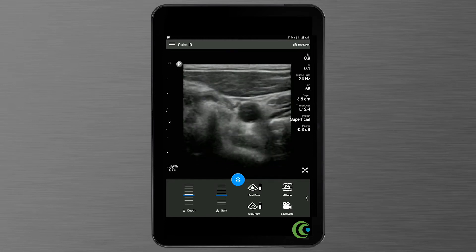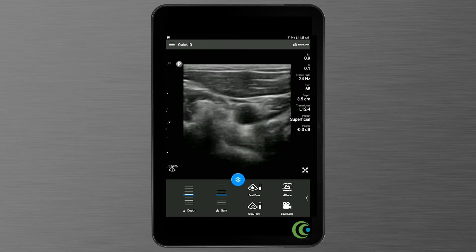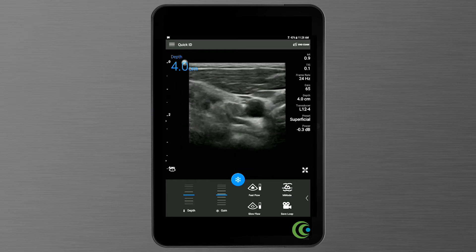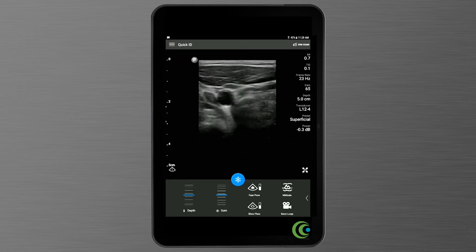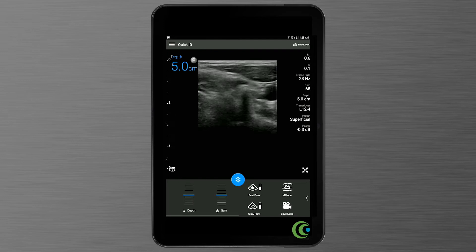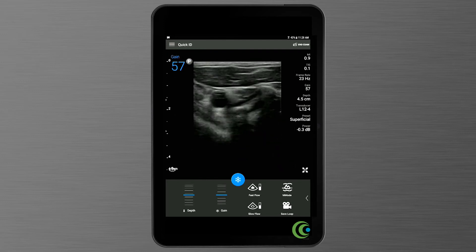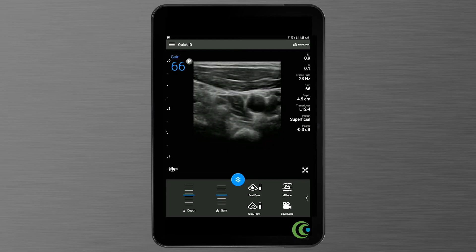Now that we've started scanning, there are only a couple of things that you need to adjust. First, at the bottom left hand side of the device, you'll see a depth control. Scroll up or down to adjust the depth. The top left part of the screen will tell you how deep or shallow the image is. Next to that is the gain — that's the overall brightness of the image. You just roll it up or roll it down to adjust your gain.